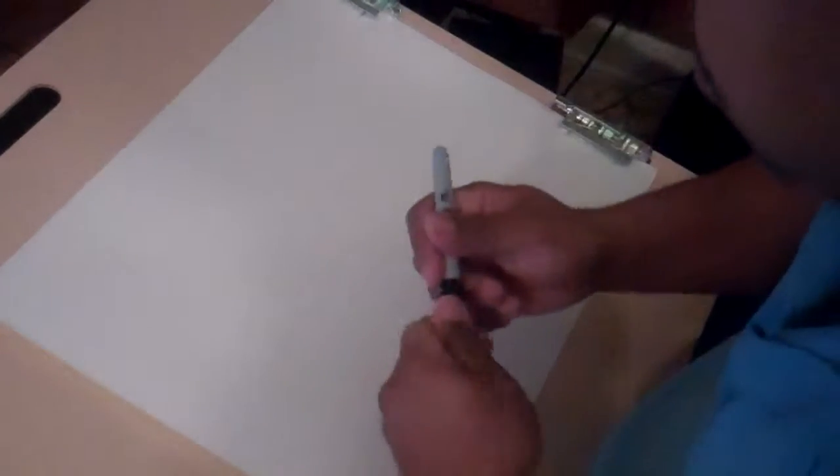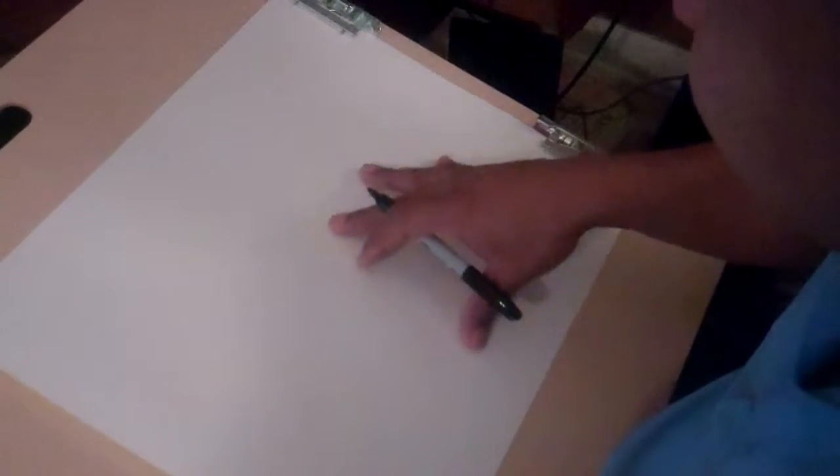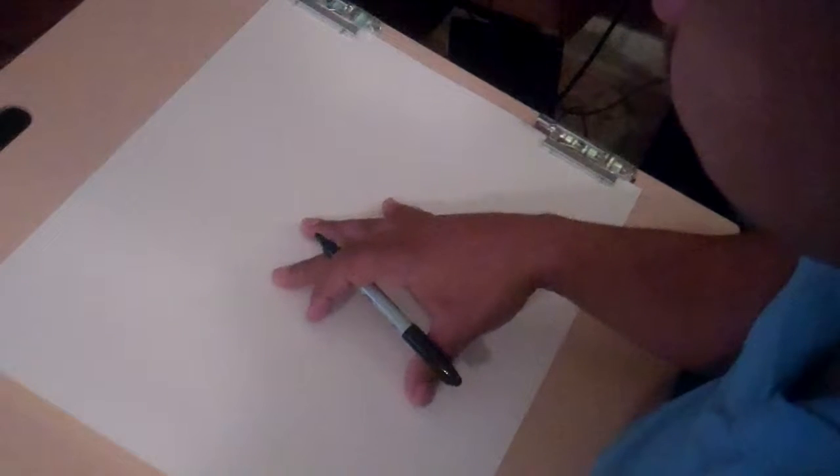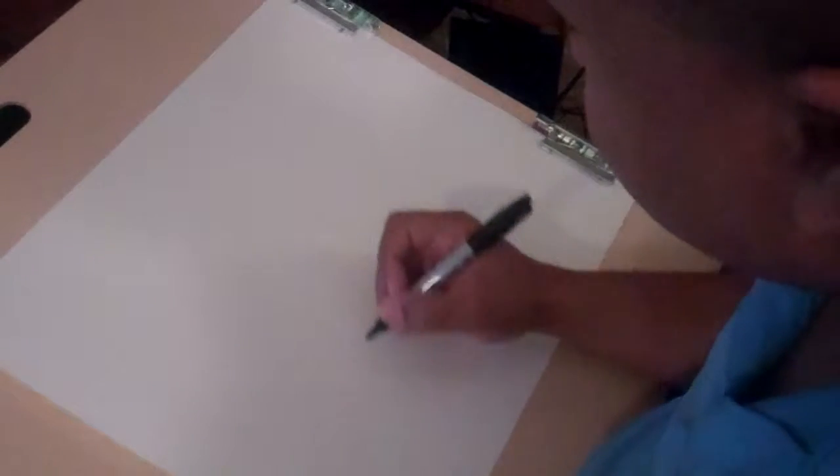Cartooning with Carl, and we're going to cover doing a mushroom today. I've done a mushroom and it was fairly easy to do. We're going to demonstrate colors today. We're going to be using some Prismacolor markers to do the coloring with.